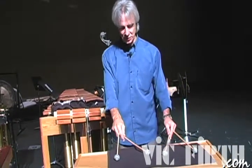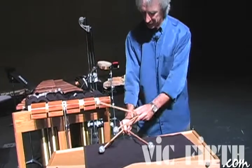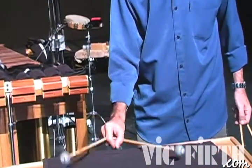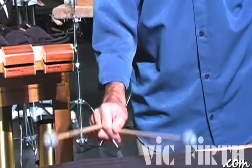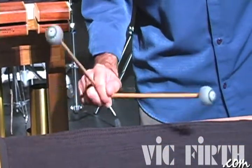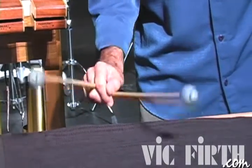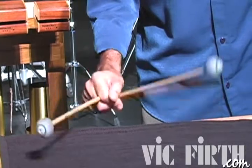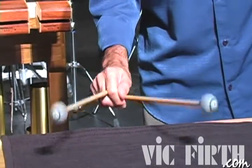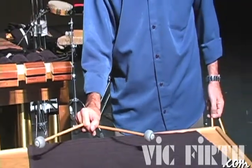Now just practice this exercise on our table. See how it goes here — sixth and octave. Six and eighth. You can try it also as a single.